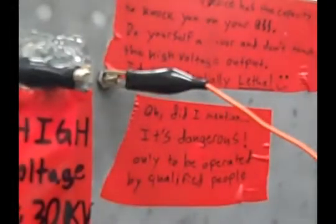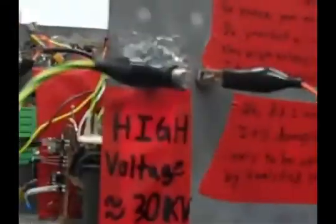Warning: this device has the capacity to knock you on your rear end. Do yourself a favor and don't touch the high voltage output — it's pretty lethal. It's dangerous and only to be operated by qualified people. High voltage up to 30 kilovolts.